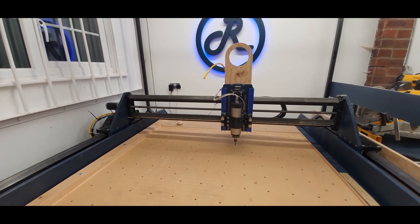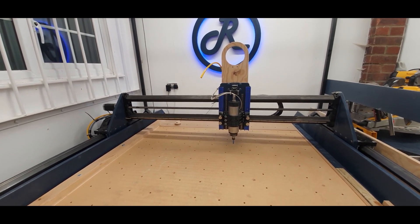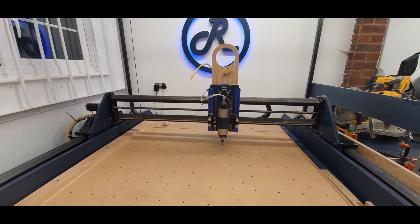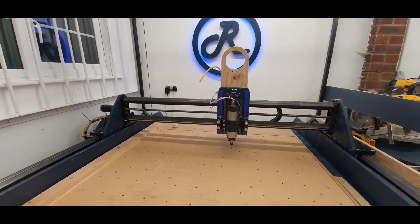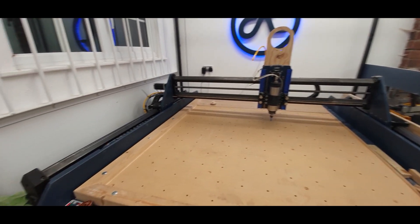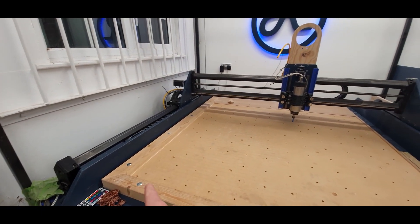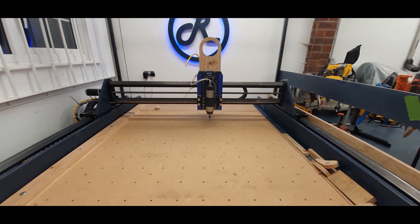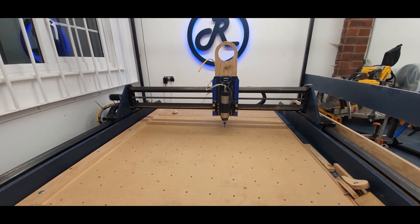The homing procedure is Z-axis, then X-axis, then Y-axis, and it homes to all its maxes. So zero zero is down in the bottom corner and max max is up in the upper corner. When it homes, it will move the gantry all the way up into the upper corner.